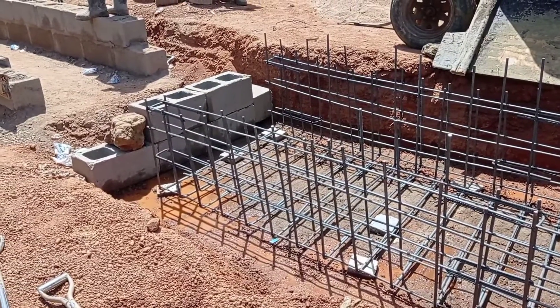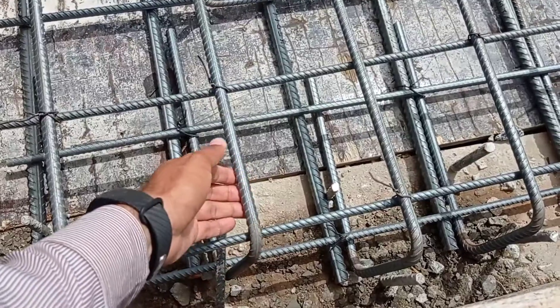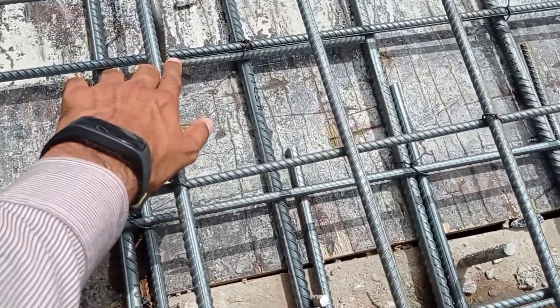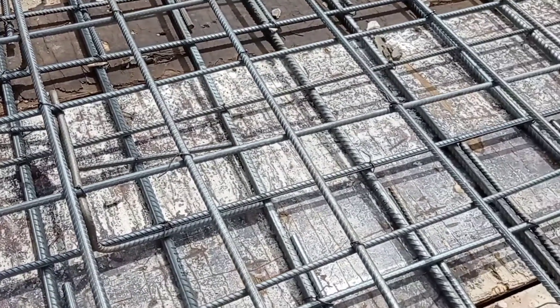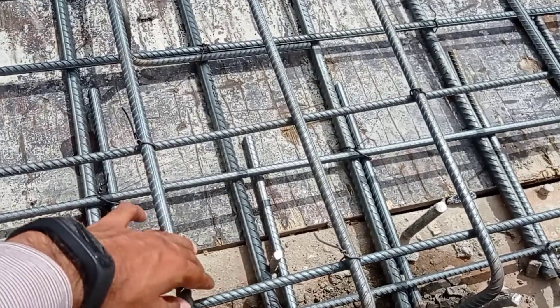The base thickness is going to be maintained at 15 centimeters. Here you can see that the reinforcement bars have been placed for the decking. You can see that the Y12 are the short bars, and here you can see the chair or horse bench which is separating the bottom and the top mat of reinforcement bars.